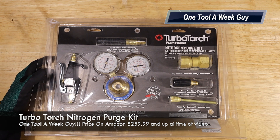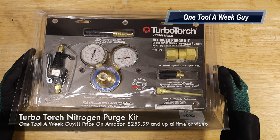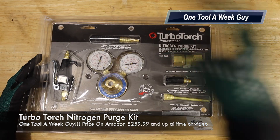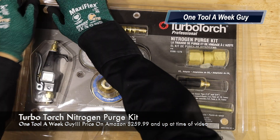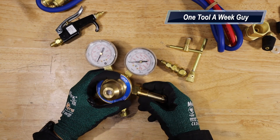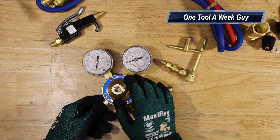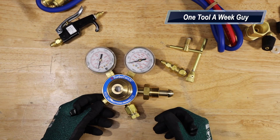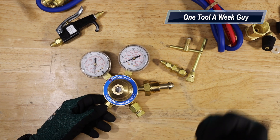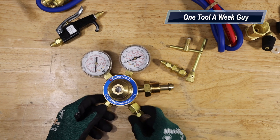We're going to be adding this — the Turbo Torch nitrogen perch kit, part number 0386137-0. Let's go ahead and open it up. The most important part is going to be the regulator. The regulator lets you determine what pressures you're going to use, and it tells you how much nitrogen — or CO2 — you have inside your tank.